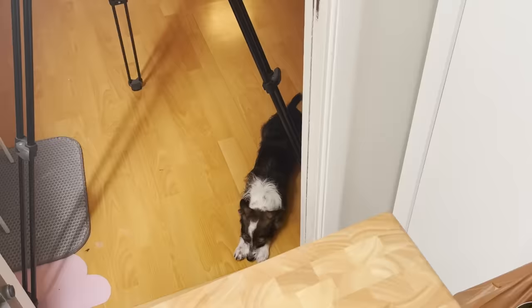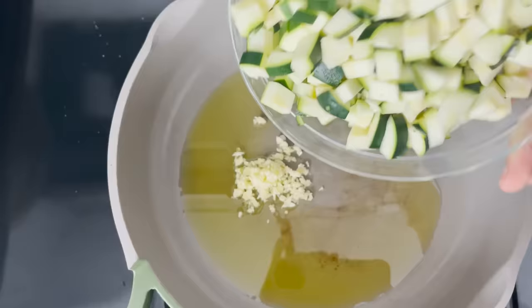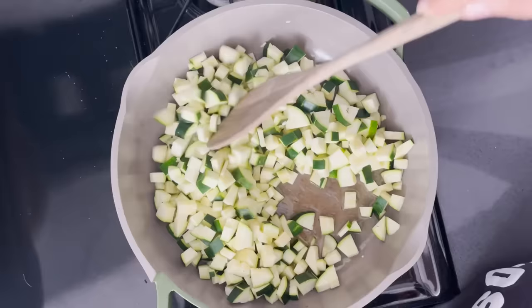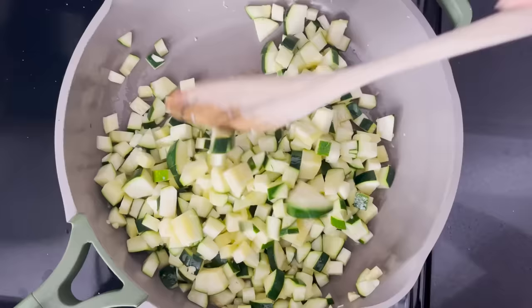And rice to serve it over. For some reason the dog is just lying here shaking and being dramatic — Lucille, honey, what's the problem? All right, so the first thing we're gonna do is head over to the stove. We're gonna stir this up until the garlic becomes fragrant over medium-high heat.